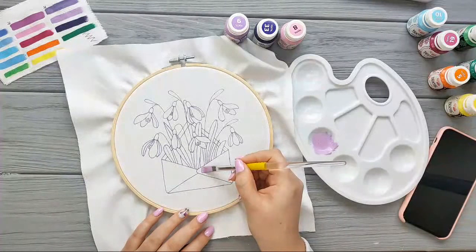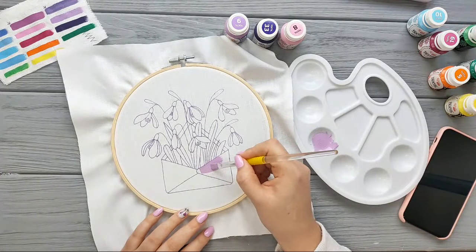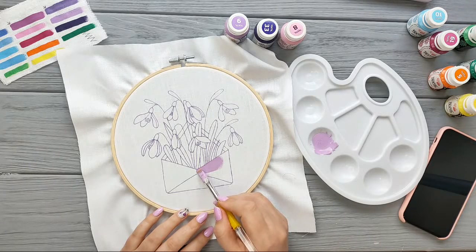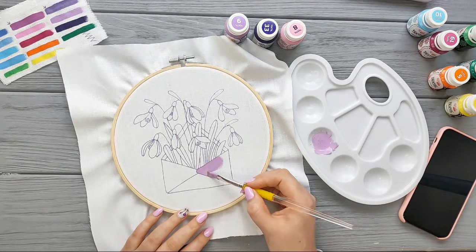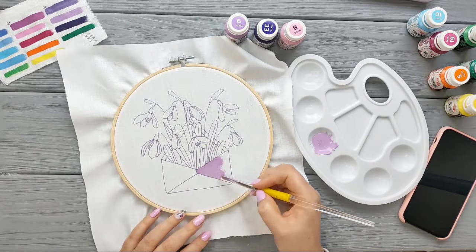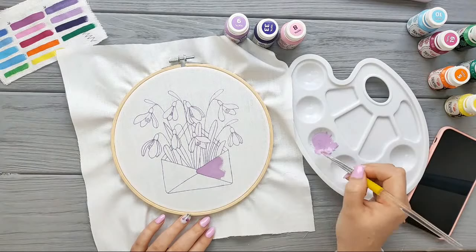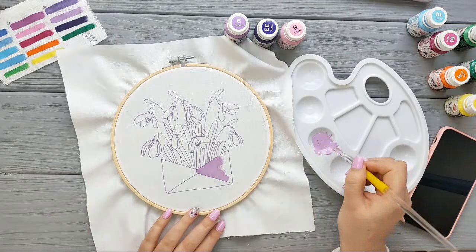Why am I using acrylics right now? I already used watercolors only on my previous video tutorial for a different project, and I decided to go with acrylics this time because it's easier to control the paint on fabric. With watercolors, the colors can expand on the fabric and you cannot create clear edges. This object has sharp edges, so I decided to go with acrylics.